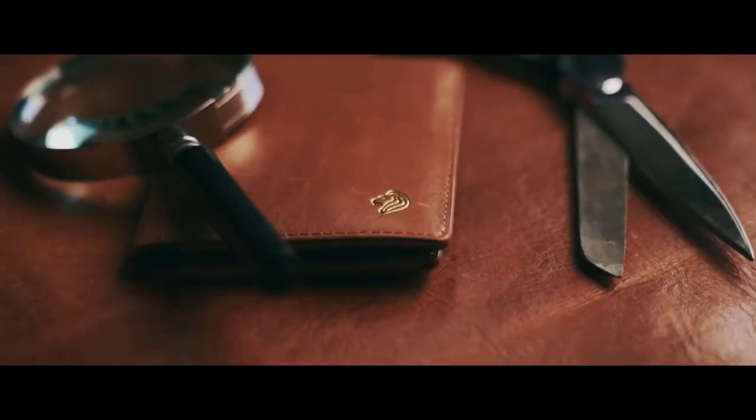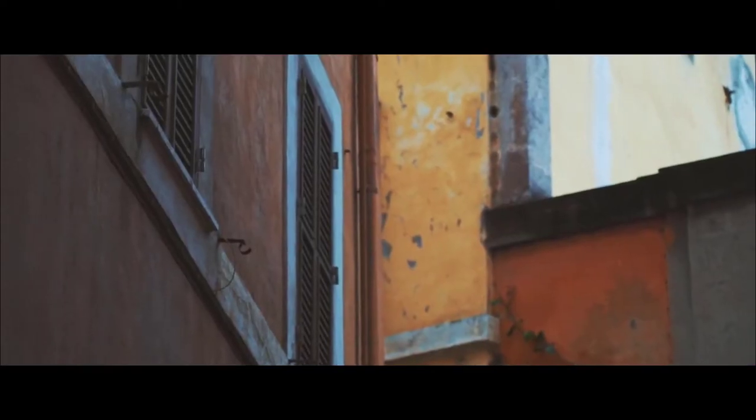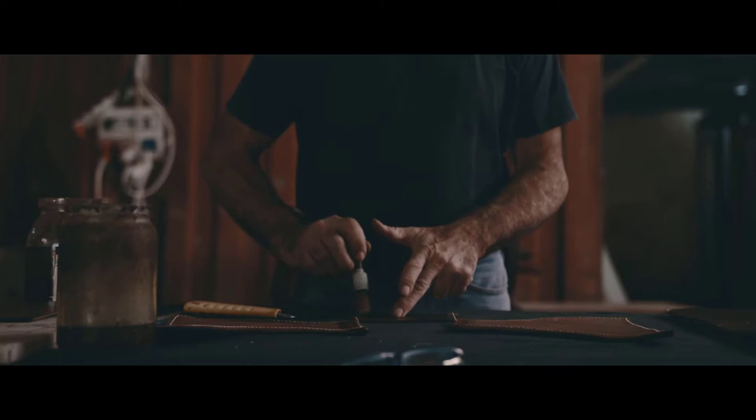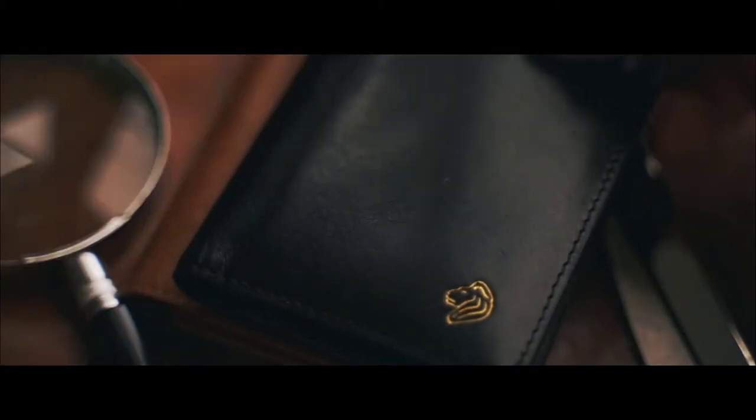It was important that the design followed our brand values by using the finest Italian vegetable-tanned leather — crafted with precision, double stitched, and quality checked. Our leathers have a rich glow and develop a unique patina over time.